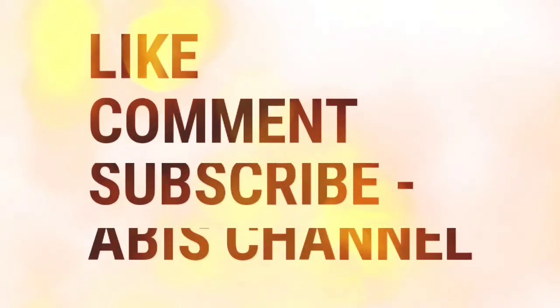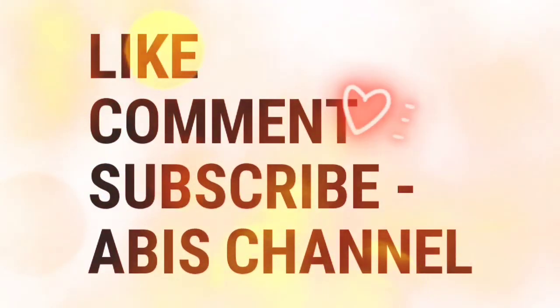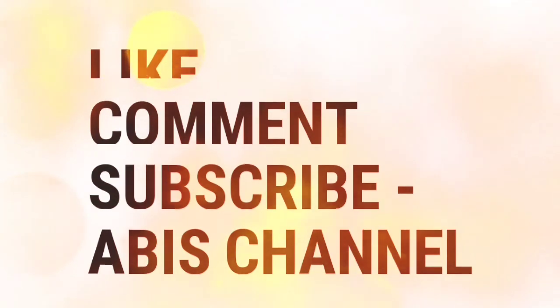Like and share your comments. Make sure to subscribe. Thanks for watching, friends. Keep smiling and take care!